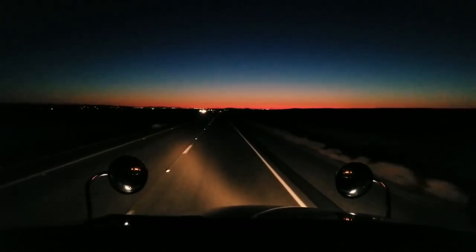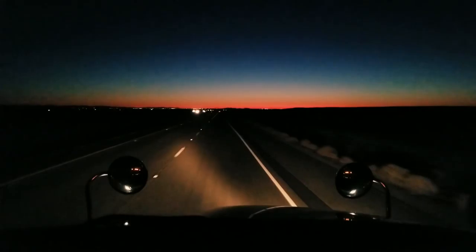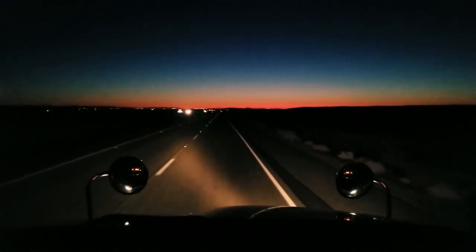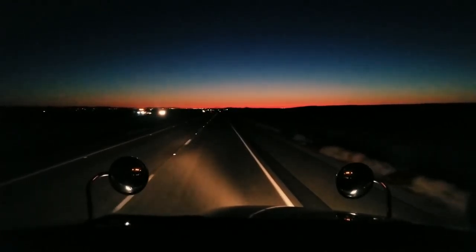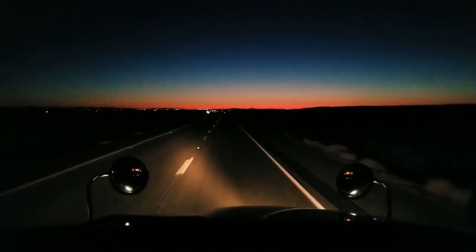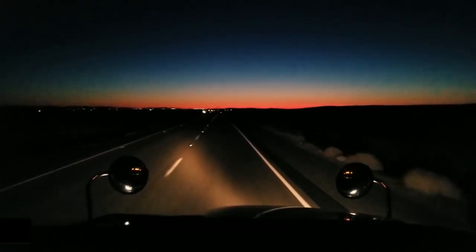Looks like I made it out of there just in time to see the orange in the sky — that rainbow shit again. I see a little orange, a little pink, some green, some gray. But it's beautiful though. I made it down that damn hill in one piece, obviously. Now my day really begins.